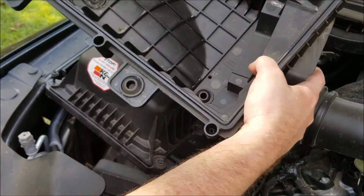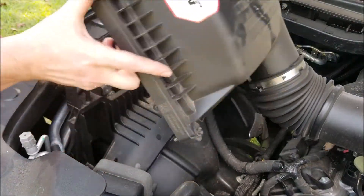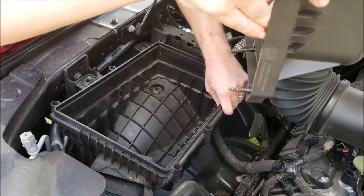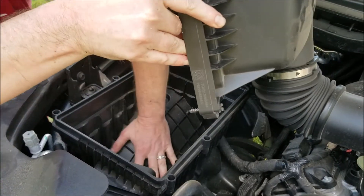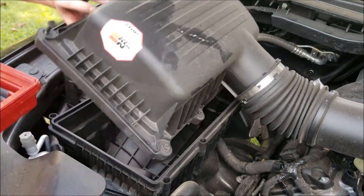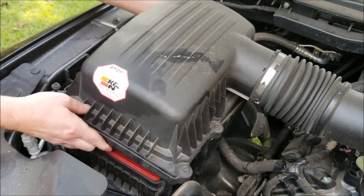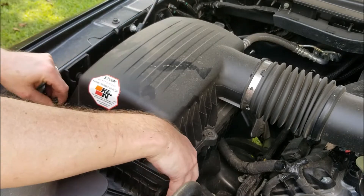You won't have to unscrew anything to get the old filter out — you simply have to pull up on it a little bit. Go ahead and install your new air filter, bolt everything down, and you're good to go.